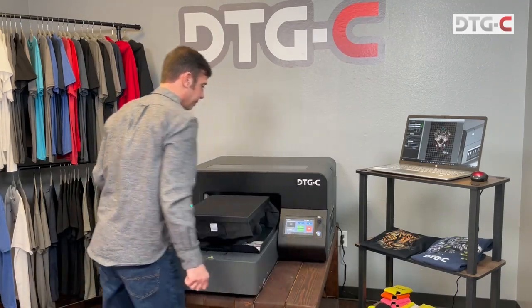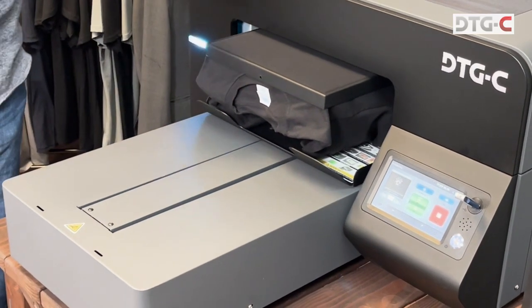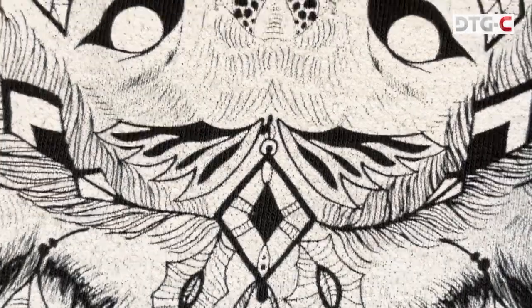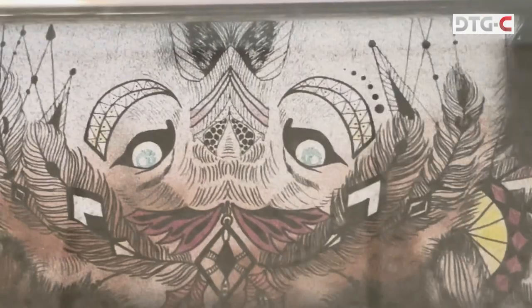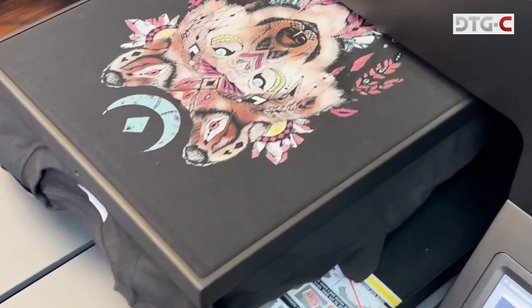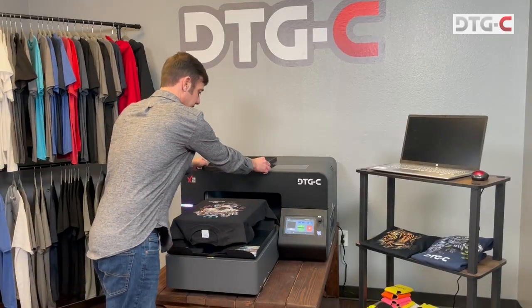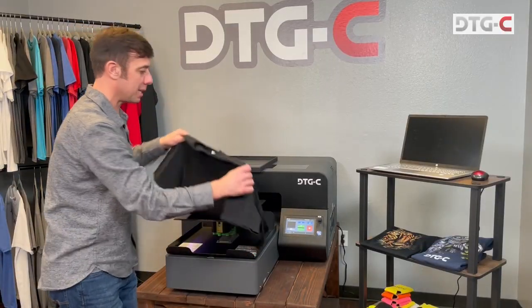Then we simply send it. It's gonna take the shirt inside — on dark shirts it's gonna lay down the white underbase first, then it'll go back in and print all the color in the second pass. Then once the shirt is completed, the final step is to take this shirt to the heat press.